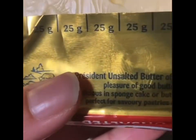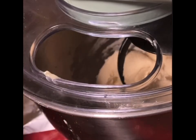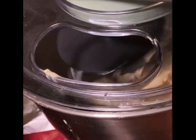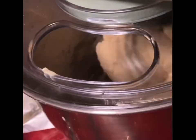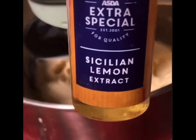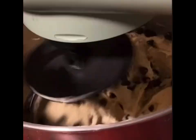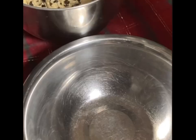I've gone with the Président unsalted butter here mainly because it comes with 25 gram increments, which will help me to easily measure out the butter. Add 25 gram pieces at a time and allow each to incorporate fully before adding the next. When the butter is incorporated, add in half a teaspoon each of Sicilian lemon extract, Moroccan almond, and Valencian orange. Then add 2 cups of dark chocolate chips and mix until fully incorporated.